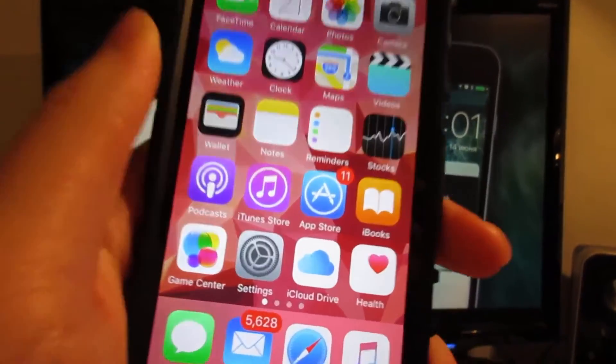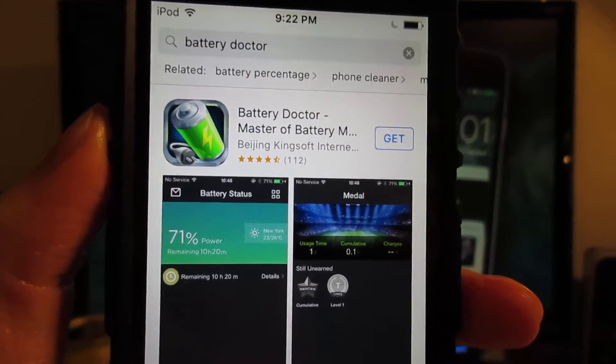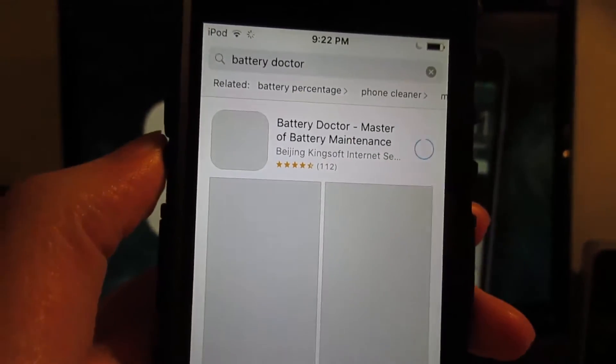What you're going to do is simply go to the App Store and open it. The direct link will be in the description, so go check it out. Go ahead and install this application — I'm just going to install it right now.